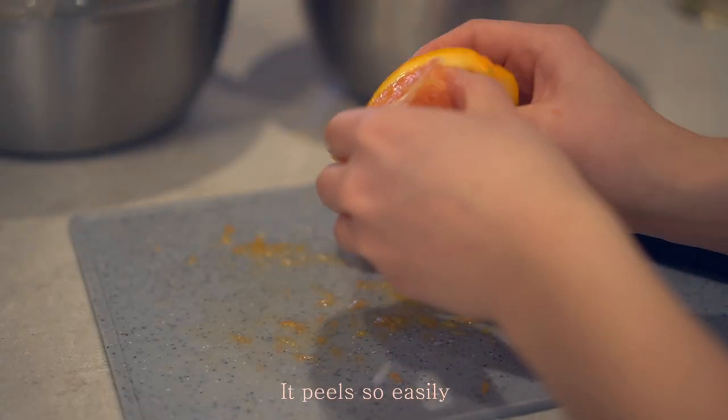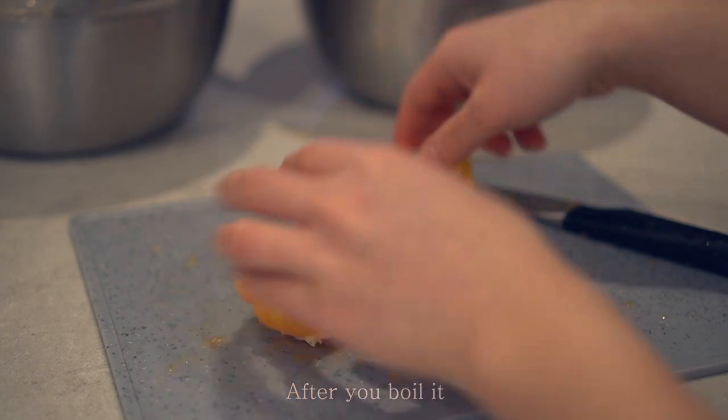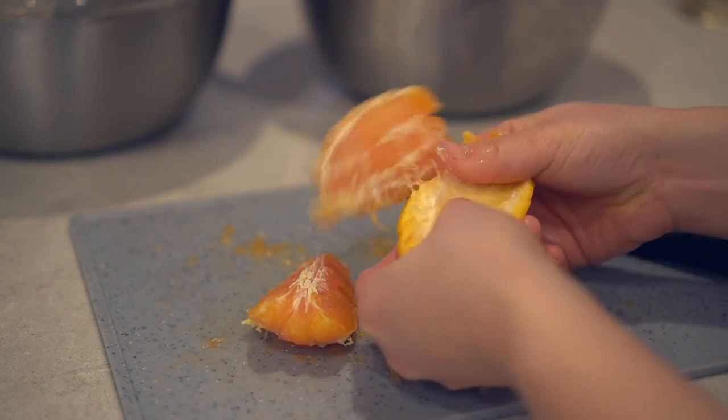It peels so easily after you boil it. It's like so satisfying to peel. It's like ahhh.